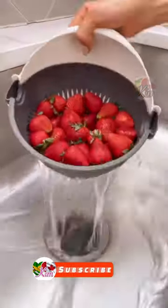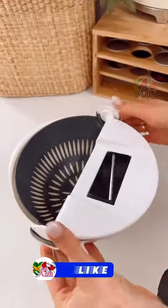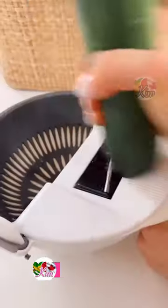This bowl has a built-in colander for easily washing produce and a removable meal prep cover that comes with seven meal prep discs for prepping produce.